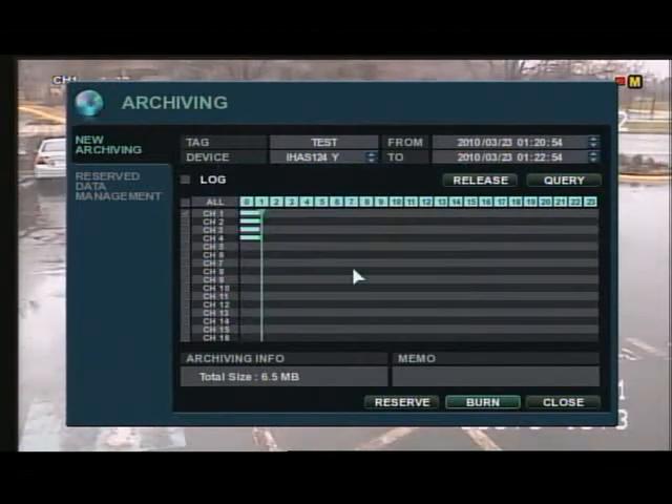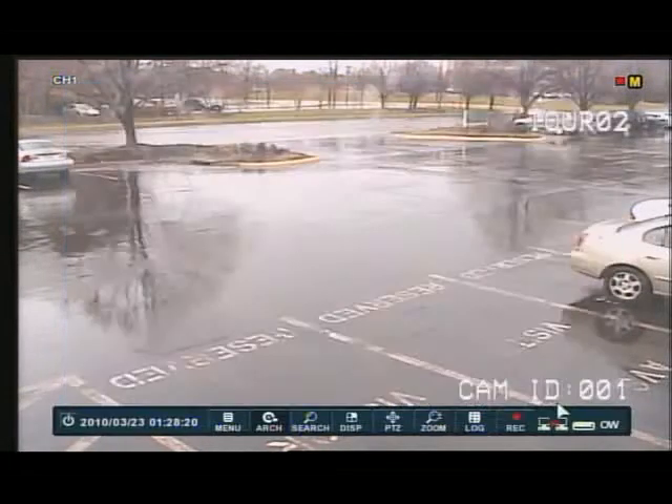Go ahead and press start, and then you're going to go through your writing process. Once you see the burn success button, you're all finished. And that's how you save data on your Apollo and Titan DVR.